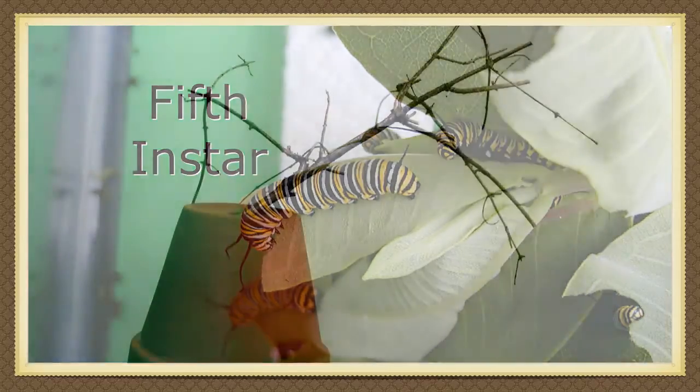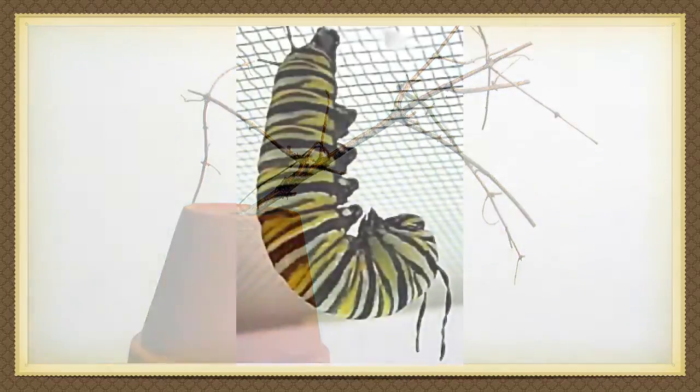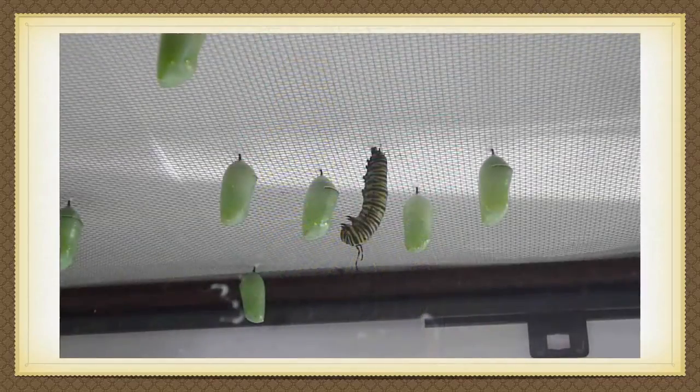Soon the caterpillar prepares to make a chrysalis. It will need a stick to do this on. However, it may make the chrysalis on the top of the tank — that's fine. When the caterpillar chooses its place, it will hang upside down. After a while it relaxes, the skin on the back of its head splits open, and the caterpillar squirms until its skin is completely off.